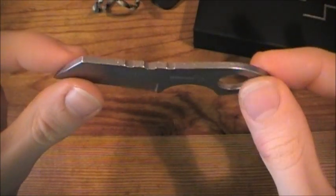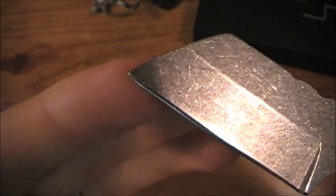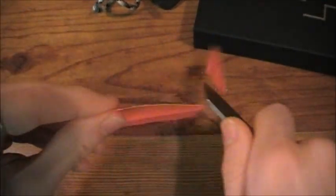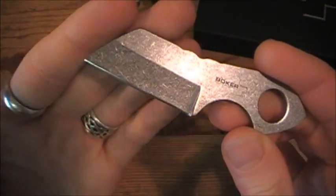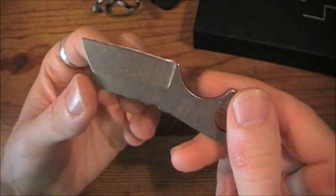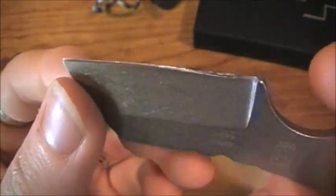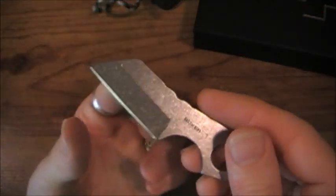Nice thick blade stock — thicker than some, thick behind that tip — which is going to assist in utility work. Edge came pretty sharp; I touched it up a little bit and it is a decent working edge. It's not popping hair or anything like that, but it is a very decent working edge for utilitarian purposes. It could be sharper — it is ground pretty steep — but it is what it is for a $22 knife. You could always re-profile that yourself.